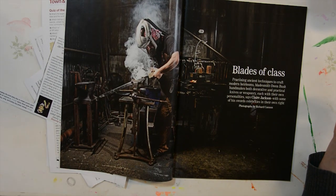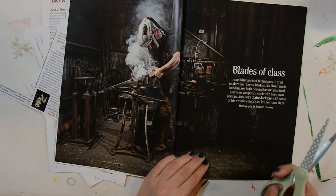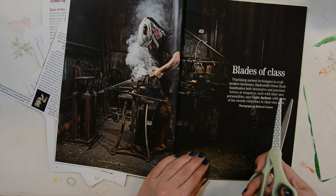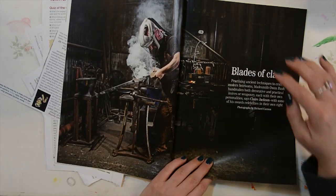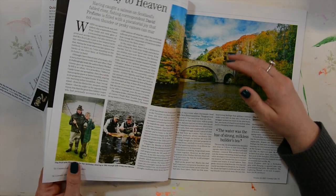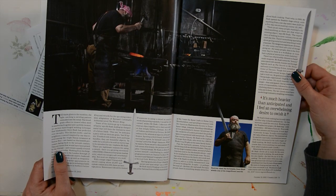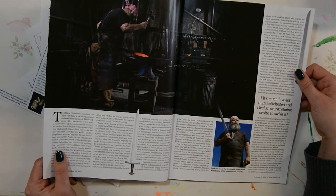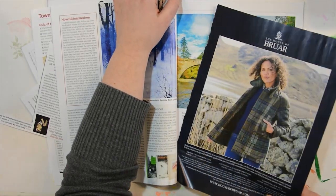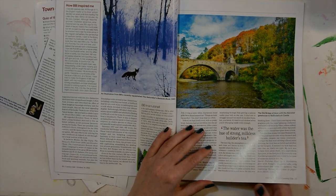'Blades of Class' — a bladesmith who hand makes both decorative and practical knives and weaponry. My boyfriend will want to read this — he found a niche I didn't even know existed on YouTube, with people making knives and swords and all kinds of crazy stuff. So I'm saving that for him. Another beautiful scenery.